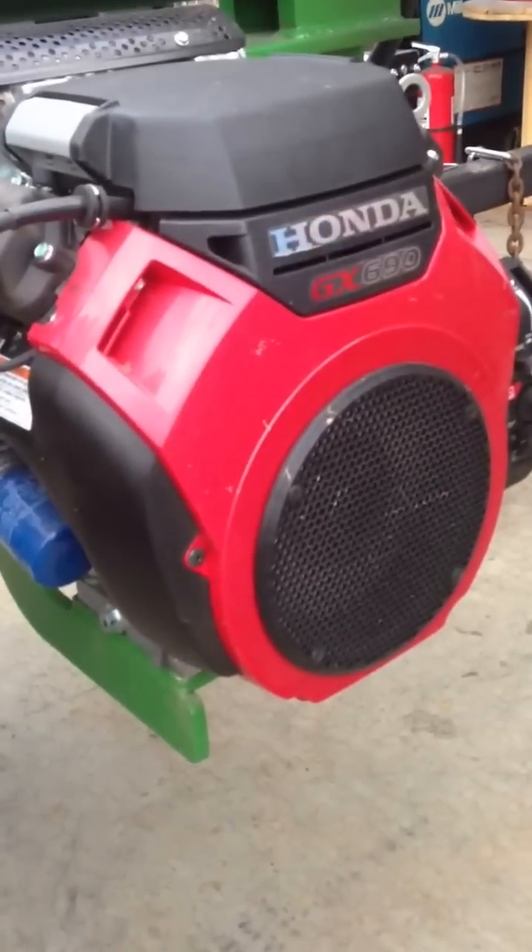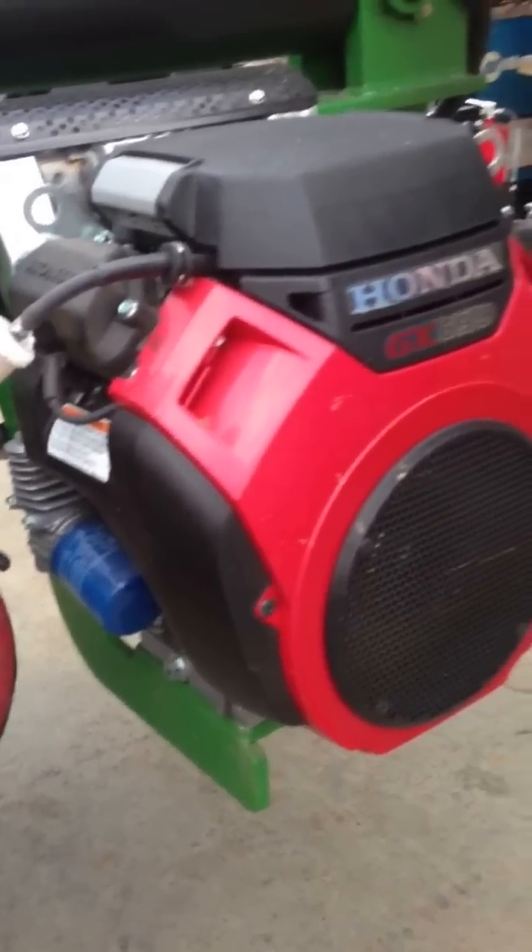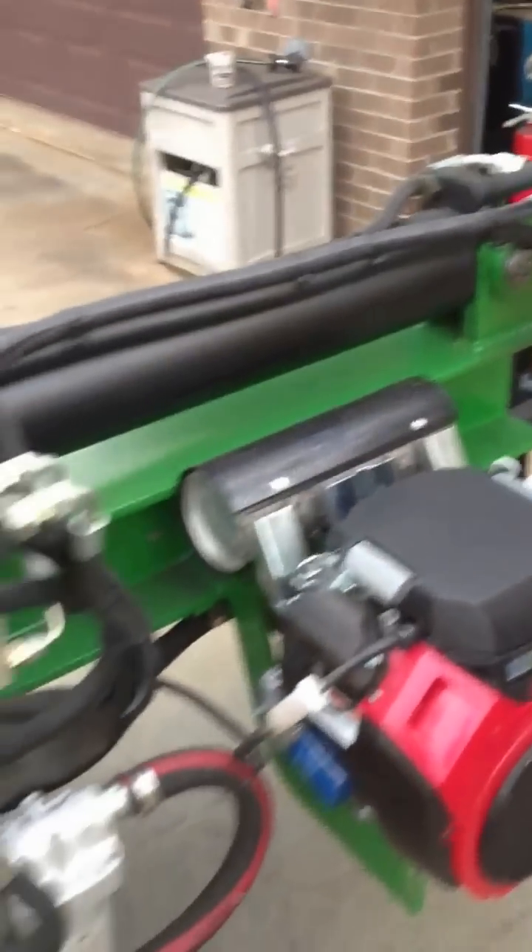It's got like a 25 horsepower 690cc engine on it, which is a little more than I need, but it still does a good job. I want to fire it up and just let you see it run.